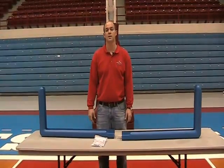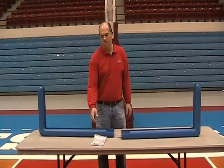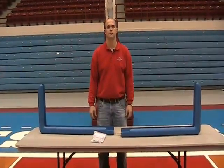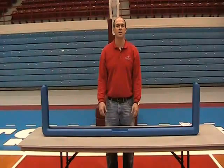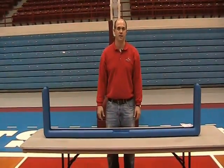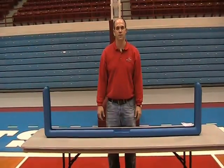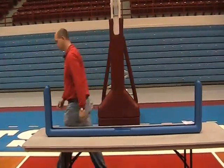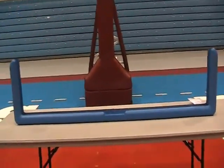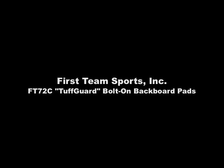Tough Guard backboard edge padding is available in 16 colors and all attachment hardware is included. We hope this has been a helpful video on First Team's Tough Guard bolt-on backboard edge padding, and thanks again for your interest in First Team. For more information on First Team's full line of athletic equipment, call us toll-free at 1-800-649-3688 or check us out on the web at www.firstteaminc.com.